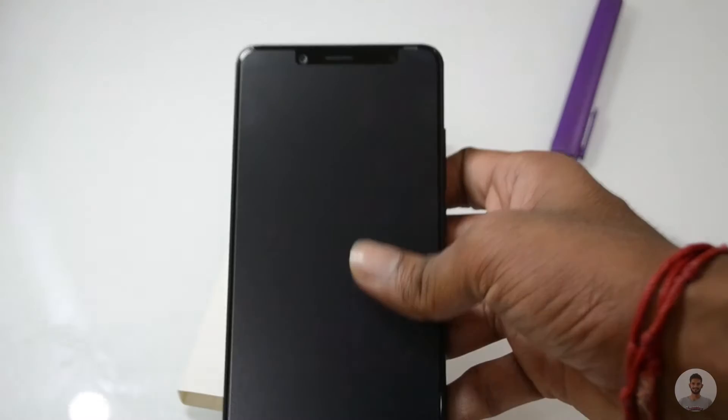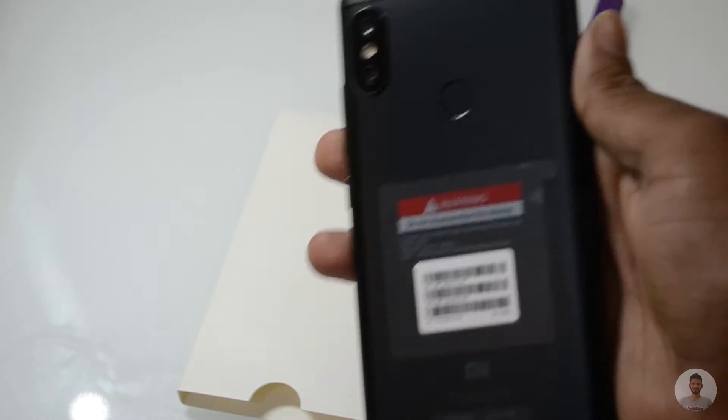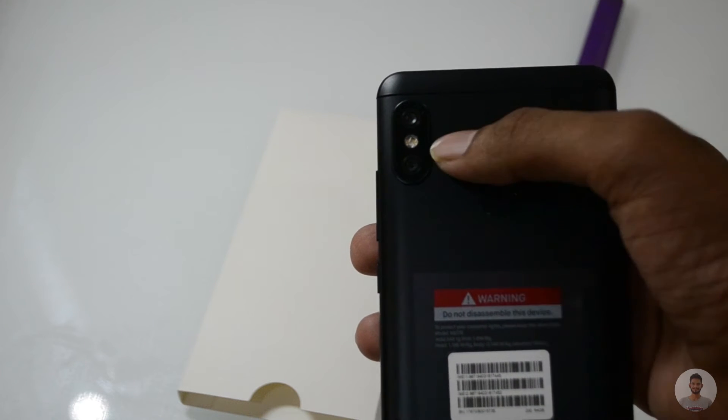On the front side, at the top left hand side, we have the 20 megapixel sensor. Next to it in the center we have the speaker, and next to the speaker we have the LED flashlight. Moving on to the back side, at the top right hand corner we have got the dual camera setup.